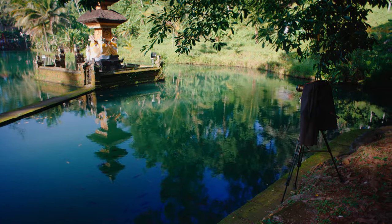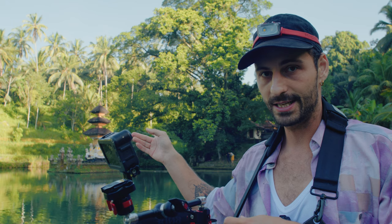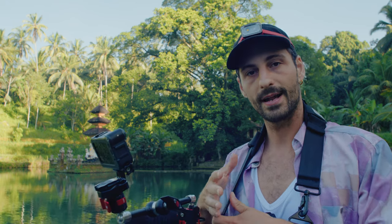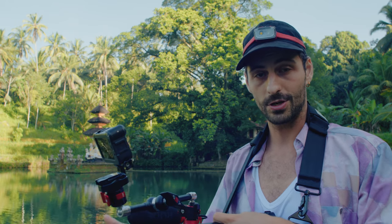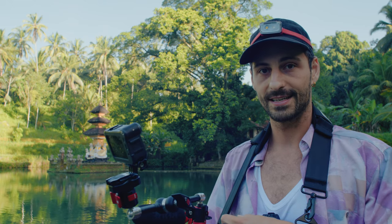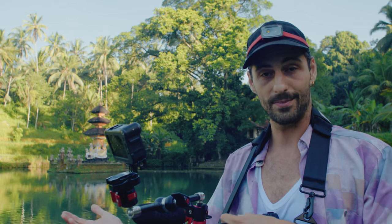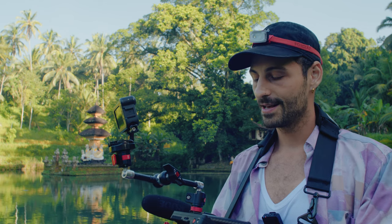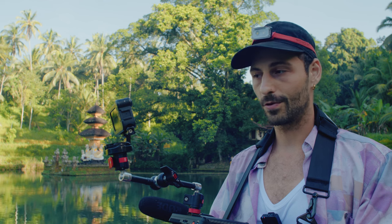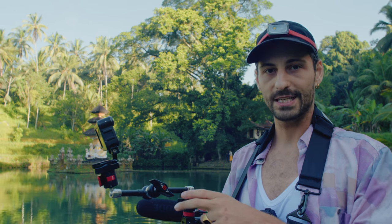Stefan has set up the camera and we're waiting for the sun to start touching the temple — it's almost there. We'll only have a one-hour window to do all three photos for the collage, which requires a lot of precision with lighting, composition, and timing. I'm shooting on Canon FD lenses today — 24mm f/2.8 and 50mm f/1.4 — and I've attached a GoPro to the camera using an Eye Footage Spider Crab arm for an interesting angle while I film.